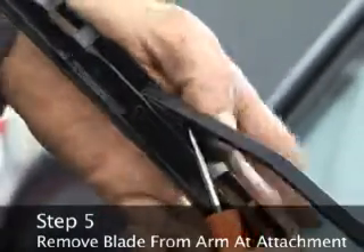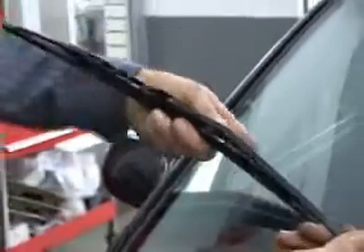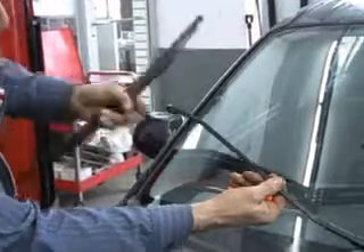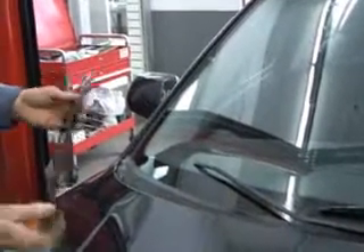Step 5: Remove the windshield wiper blade from the arm at the attachment. There will usually be a small tab you can depress with a screwdriver that will allow you to pull the blade from the arm. Some attachments have a small metal bump and two tabs on either side — depress the tabs and pull hard to remove the blade.